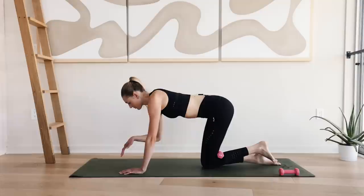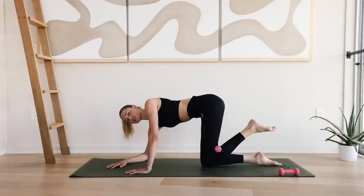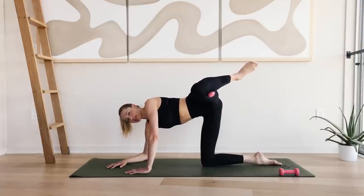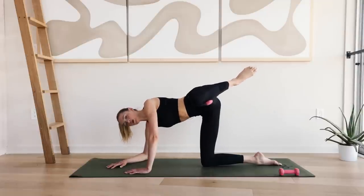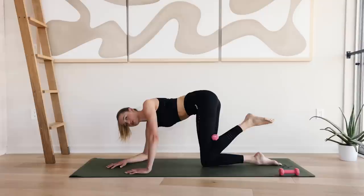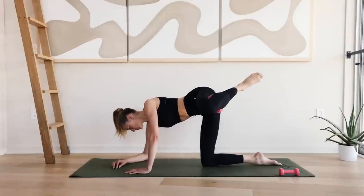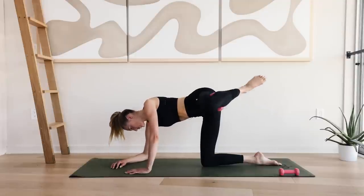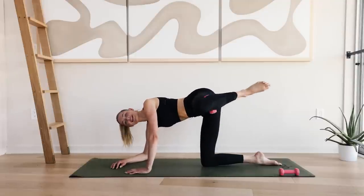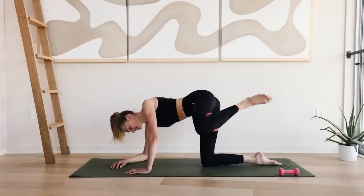Slowly bring the knee down. Bring the right elbow to the ground. I want you to really engage that core and squeeze that glute. Open up that leg into a clam and come back to the middle. Open, hold, and down. This squeeze on top is really important because you're really working that outer glute muscle here. Shoulders are relaxed, engage that core.